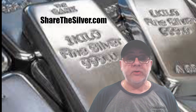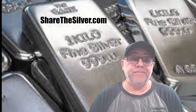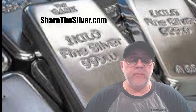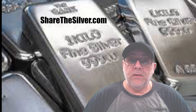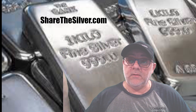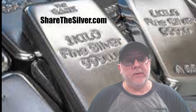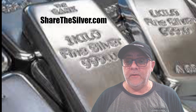I'm not here telling you what to do and what not to do, but this is what I'm doing and I'm glad I did. I hope you enjoyed this video. If you want more information, go to ShareTheSilver.com — right there above my head. I'm working on making this a little more professional, but it's a work in progress. Have a good night, have a great weekend, and I'll see you in my next video.